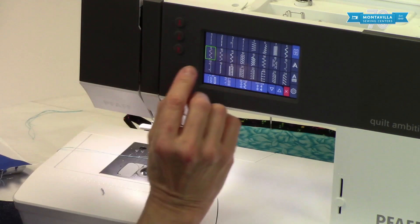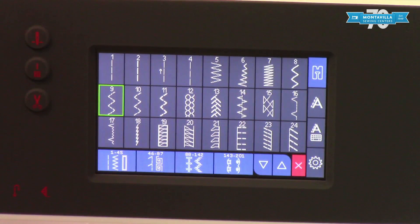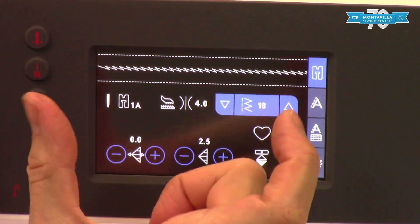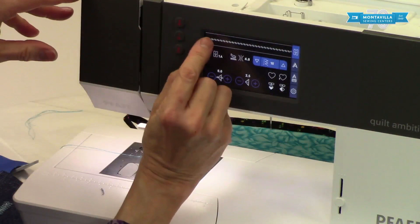Numbers 10 and 11 are similar to the three-step zigzag but just have one stitch between the zig and the zag. We also have a blind hem stitch, which I can show you in a different video. And we have stretch stitches — this stretch stitch is really good for doing knits that need some stretch in the seam to keep the seam from popping when it stretches. It works like a bent zigzag.